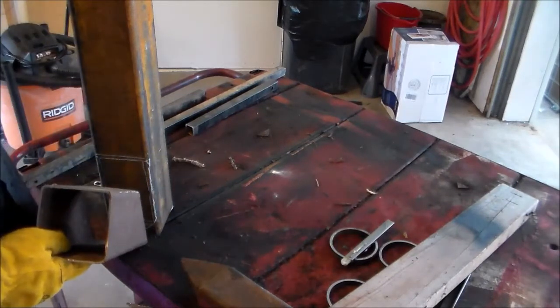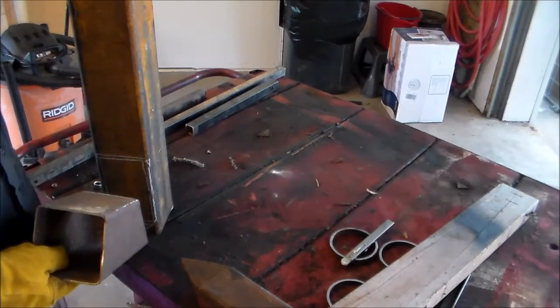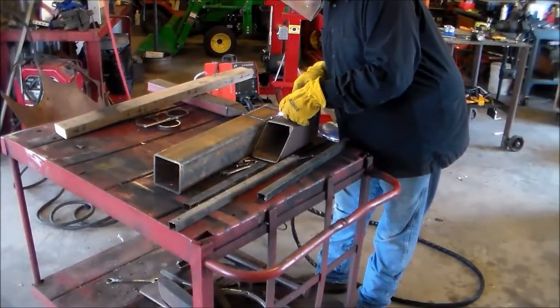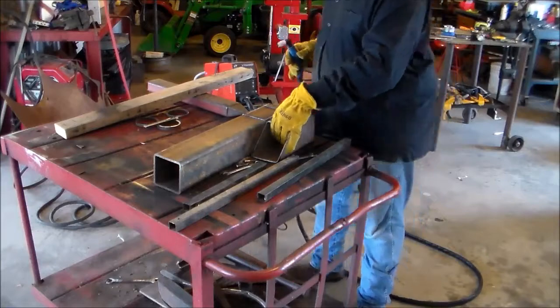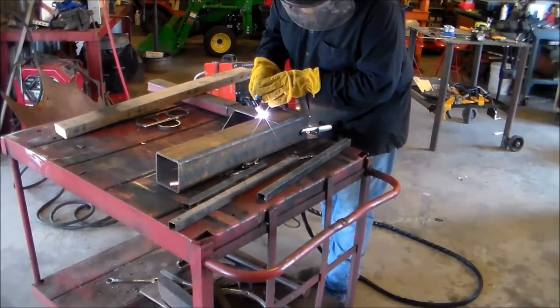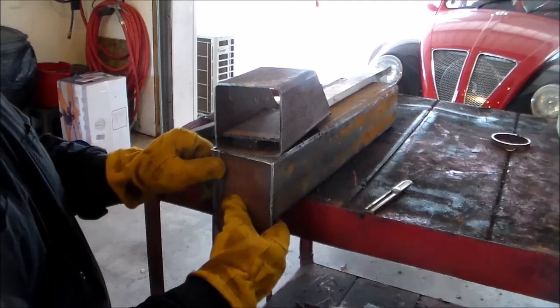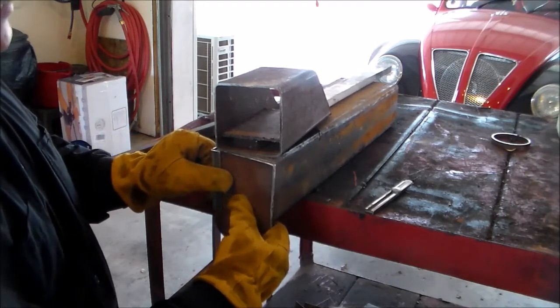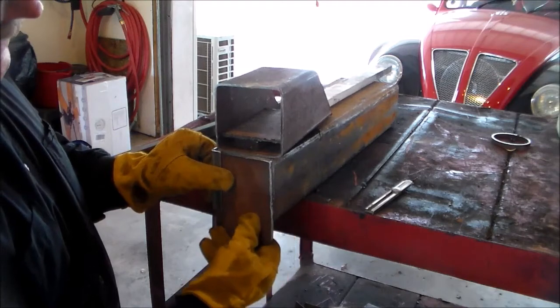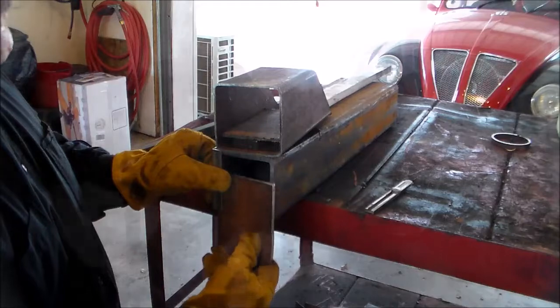And where you'll actually cook is it'll be like one burner — you'll cook on top of the stove. I'm going to make a little clean-out for the bottom of the stove. What I'm going to have is this angle — I'm going to have one left and right, and I'll be able to pull it back and drop all the ashes out.